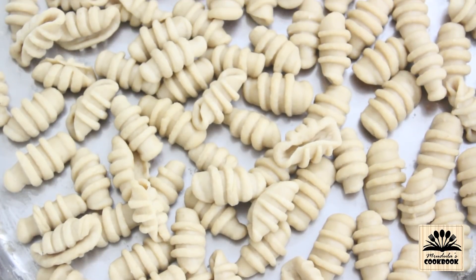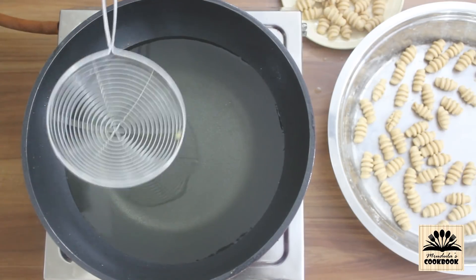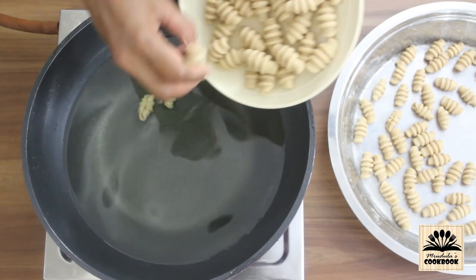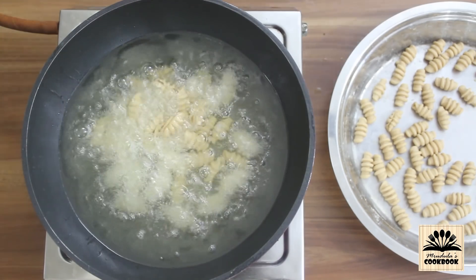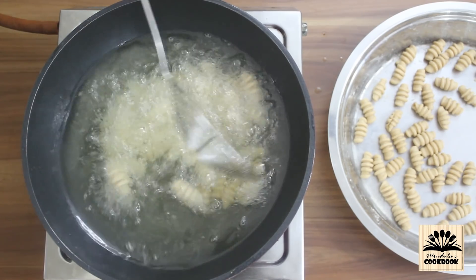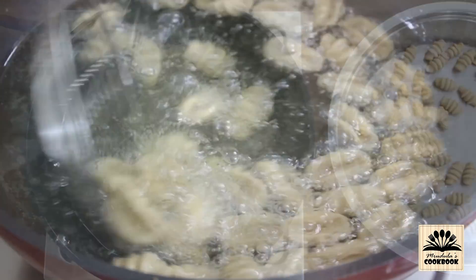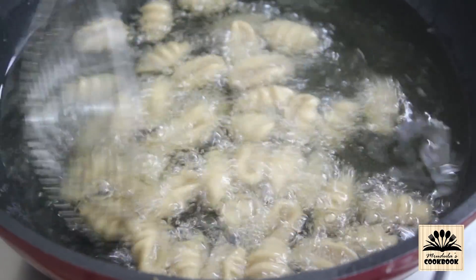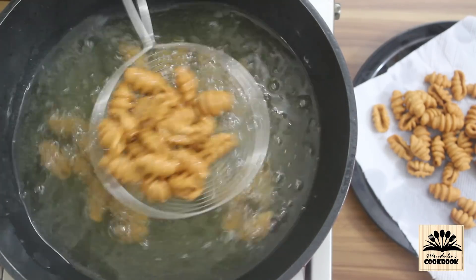Next we need to fry the shells. I have oil heating in a kadai. To check, put a piece of dough in it — if it is not rising up immediately but coming up slowly, the oil is heated well. Set the flame on medium and carefully put the shells in. These shells are thick so we need to fry them in medium hot oil. Fry them till they become golden brown, then take them out on a kitchen towel.